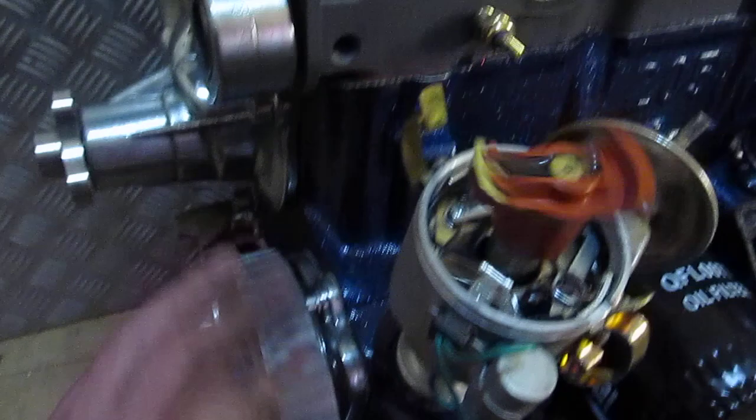And before long we'll get some pressure coming. We've got to fill the oil filter first.